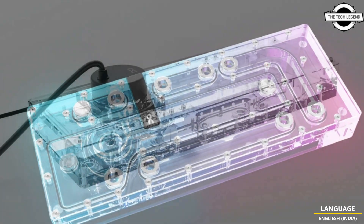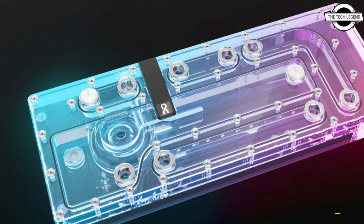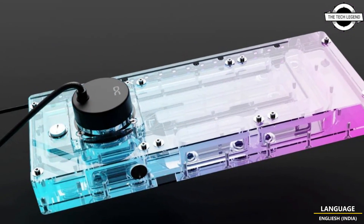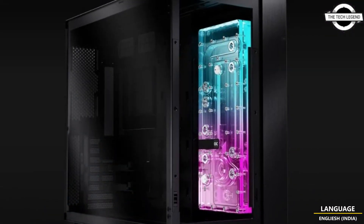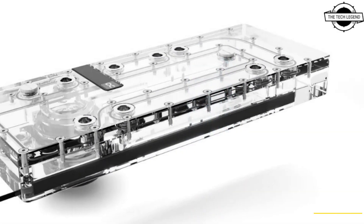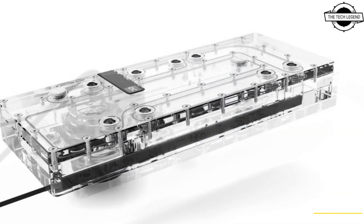Alphacool is launching an upgrade for the O11 Dynamic EVO XL with this core distro plate. It is designed for this case and is mounted on the inner side panel. The distro plate continually simplifies the planning, construction, and maintenance of complex water loops.